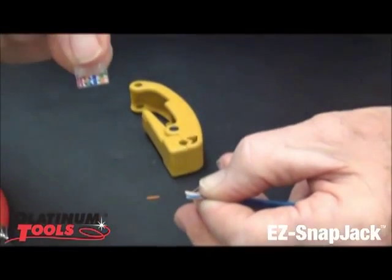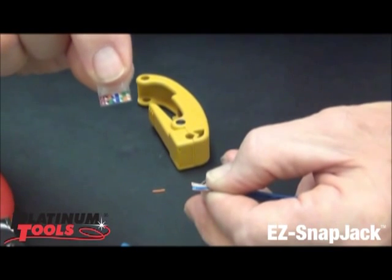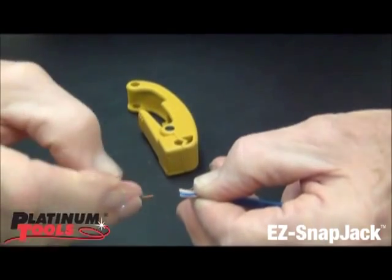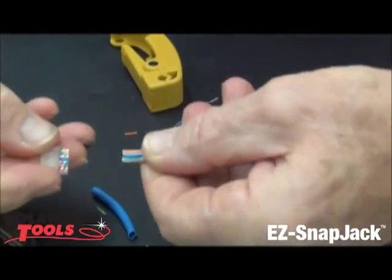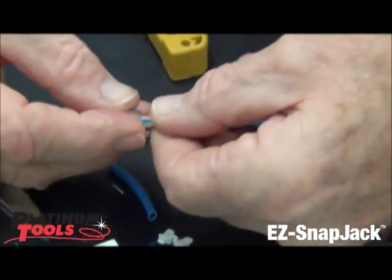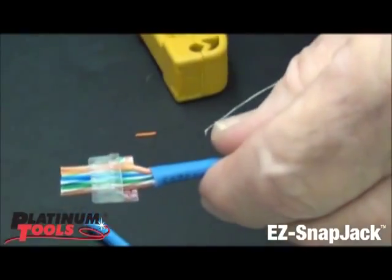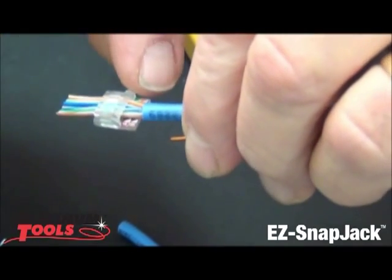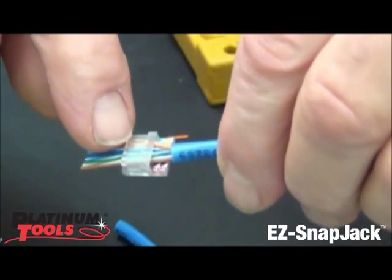The A and B code is on the edge of the bar here, what I call the shelf. So I flipped it, see my color code, and then I'm going to slide this on right there. When I slide it on, I want to get these twists — which are right here — as close to the point of termination as I can.